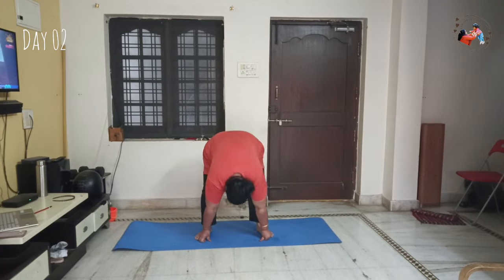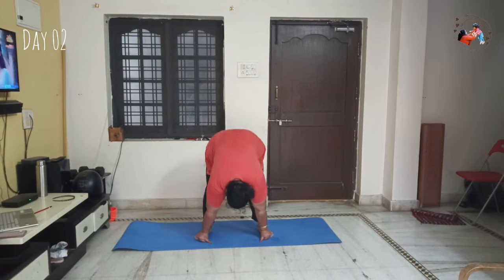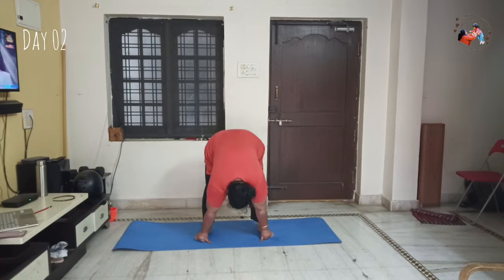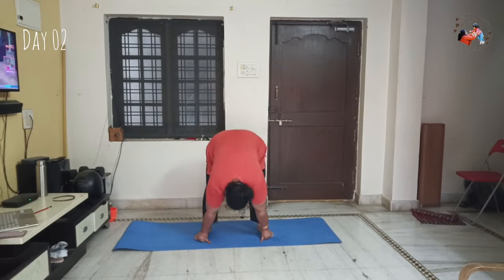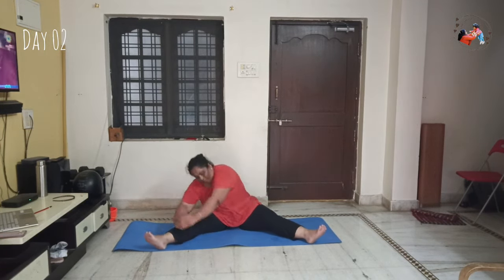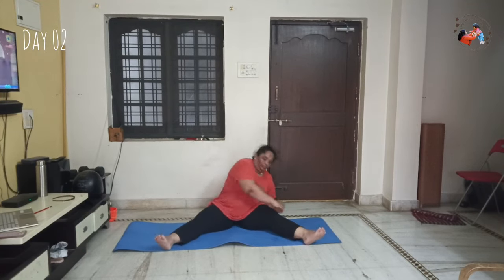I will do this 20 times. This is beneficial for PCOS, PCOD, hormonal imbalance, period irregularity, and improving period flow. This is how it is used, so I will include it daily. Check this 10 times clockwise and anti-clockwise. This is how we will do yoga and workouts.